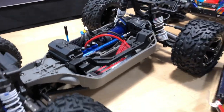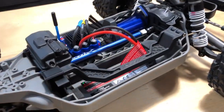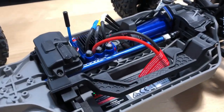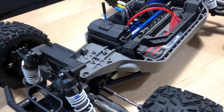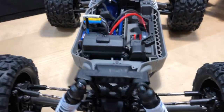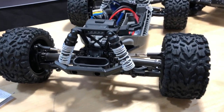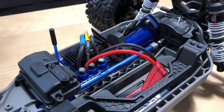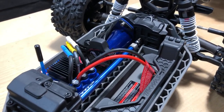The aluminum driveshaft is cool — glad to see that given what we spent on this thing. Ball bearings and four-wheel drive are all good. The plastic shocks are kind of expected from Traxxas; I don't think they're bad shocks, but when you spend a bit of money you kind of expect a few extra things.